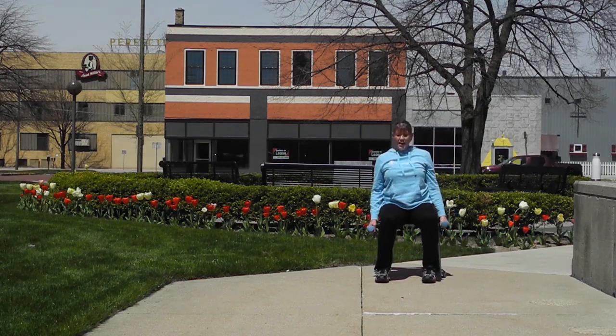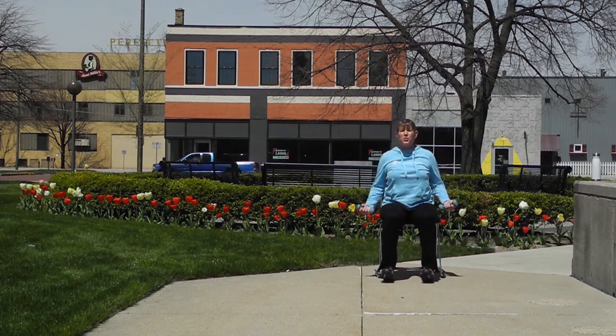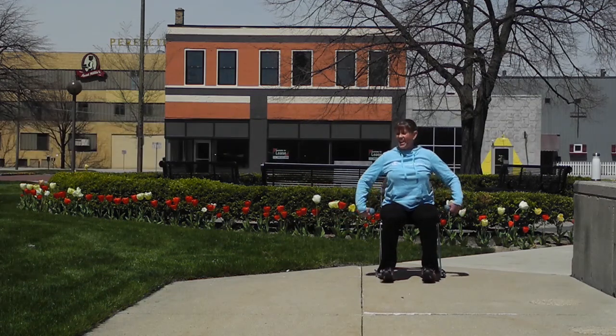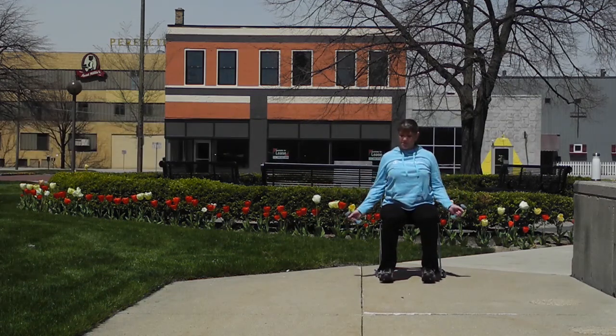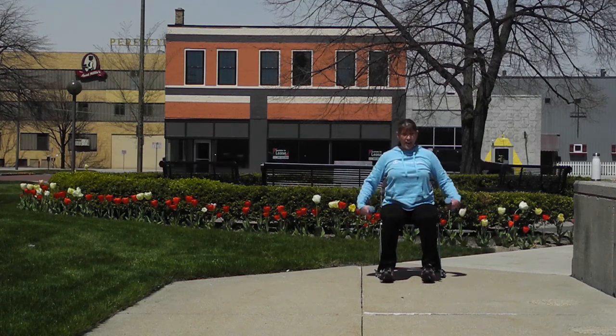Now we're just going to circle our hands, strengthening our hands. I know a lot of you do computer games, so this will help strengthen those fingers, hands, wrists, and forearms. If it's too much with weights, always use body weight. Let's change direction and circle the other way.